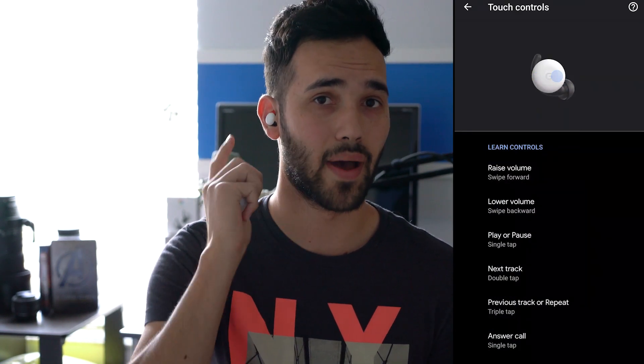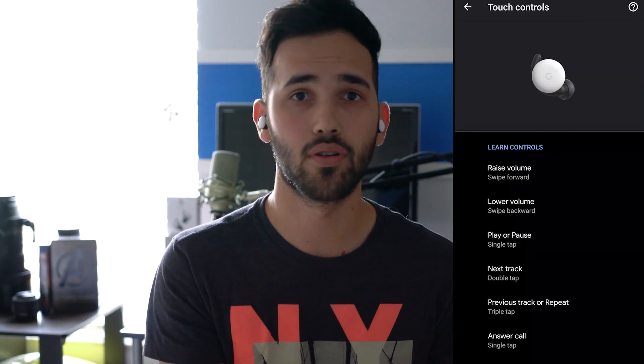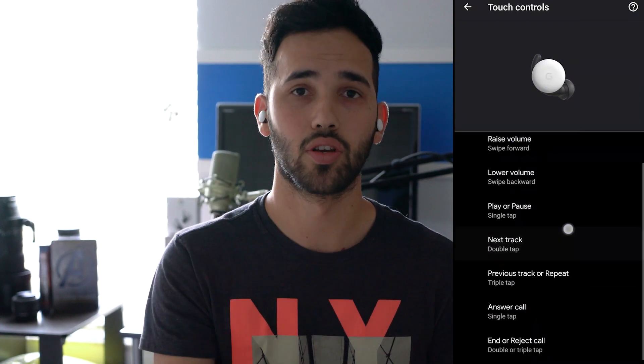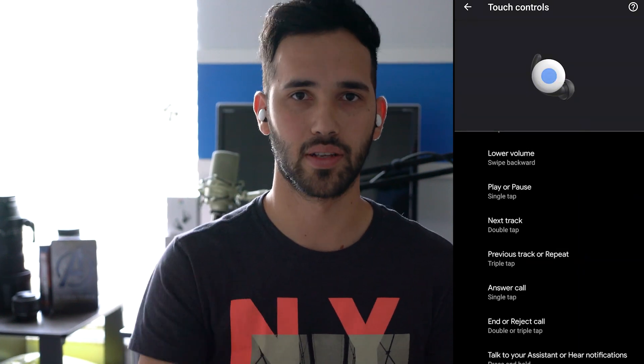You also get touch controls. Swipe forward turns up the volume, swipe back turns it down — I've found it really accurate, no problems swiping the wrong direction, works 100% of the time for me. Touch once to play/pause or answer a call. Double tap to go to the next track or end a call. Triple tap to repeat the track or go backwards. The controls work on either ear.